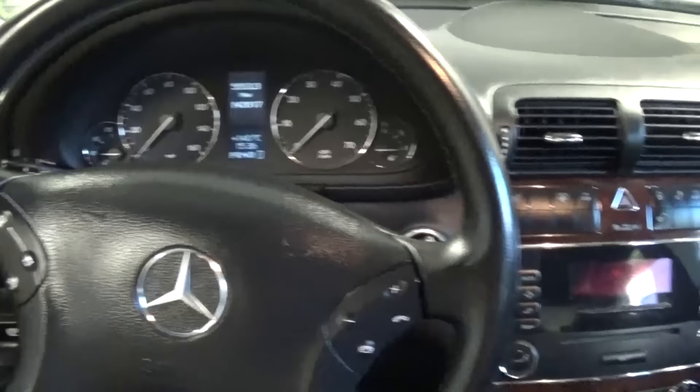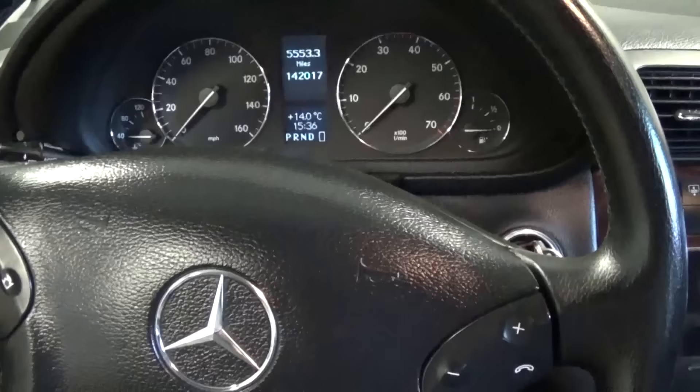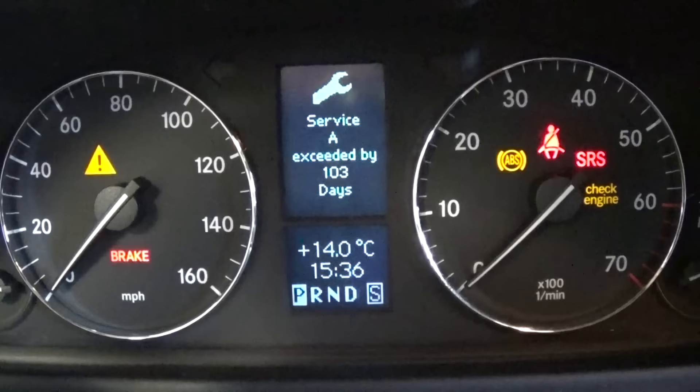That will cover the years from 2002 until 2007. We have a beautiful C-Class right here — it's a 2005 C320 4Matic — and when you turn the key on you can see the message right here that says service A exceeded by 103 days.